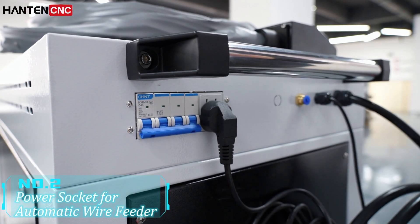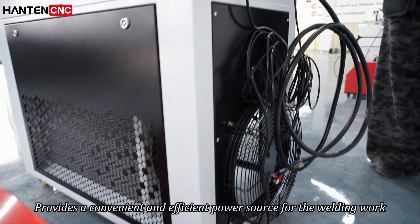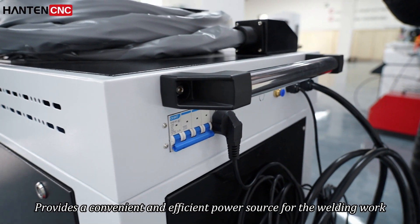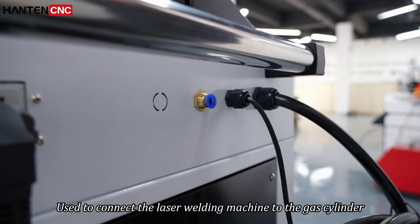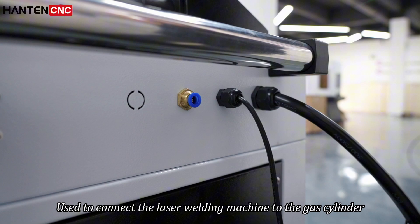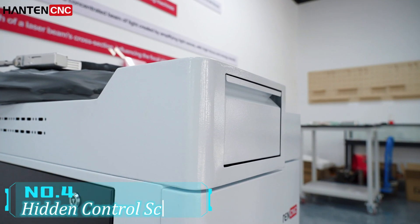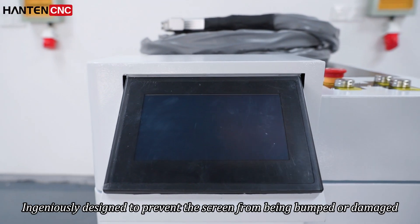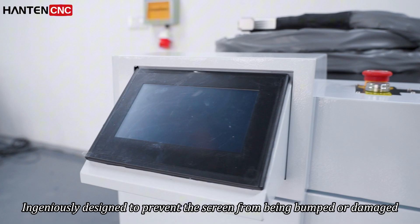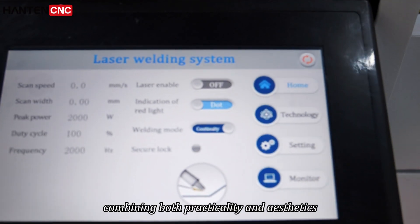Number two: power socket for automatic wire feeder, provides a convenient and efficient power source for the welding work. Number three: airing light, used to connect the laser welding machine to the gas cylinder ensuring a stable gas supply. Number four: hidden control screen, ingeniously designed to prevent the screen from being bumped or damaged, combining both practicality and aesthetics.